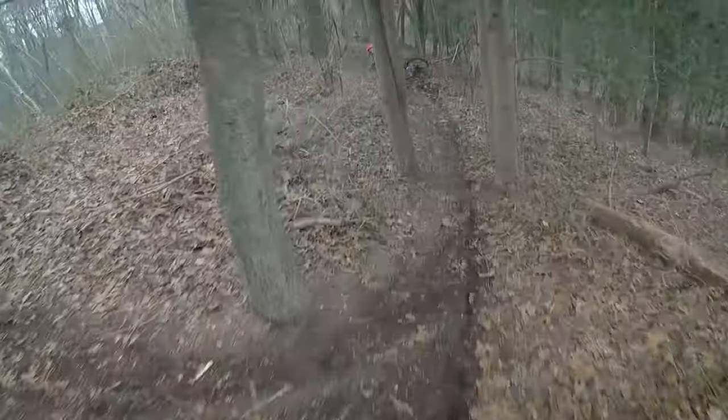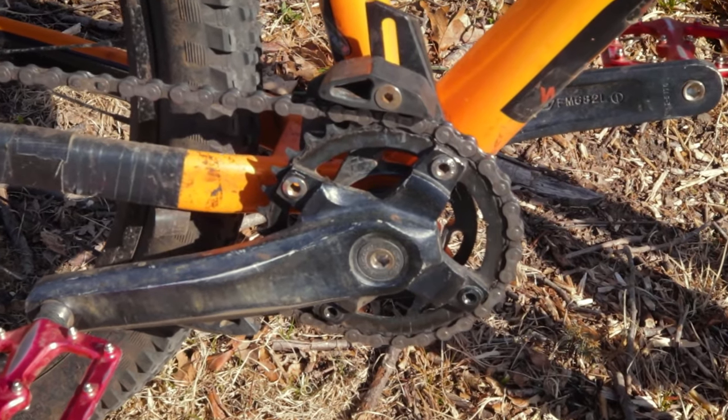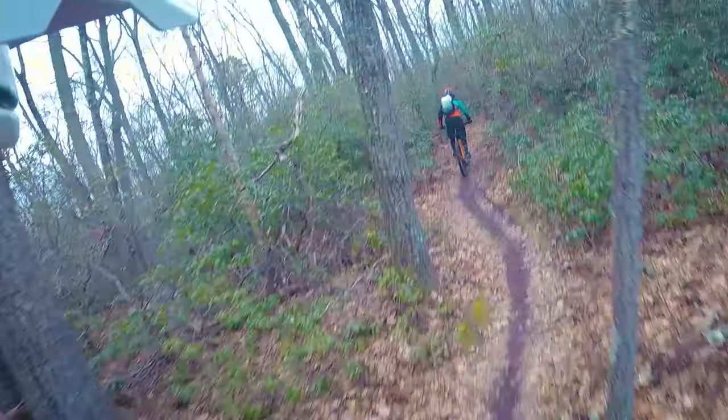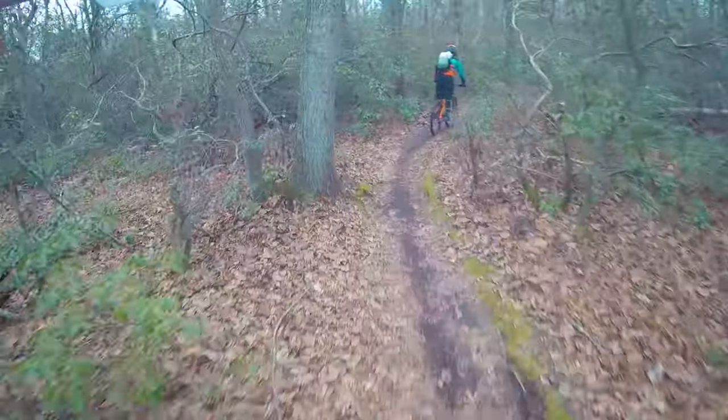Another gripe I have with the bike is that, with all the modern components and tech like the wide bars, 1x drivetrain, and 27.5 inch wheels, the rims and wheels are not tubeless ready. Not too much of a big deal though — $20 in rim tape will help your rims go tubeless.